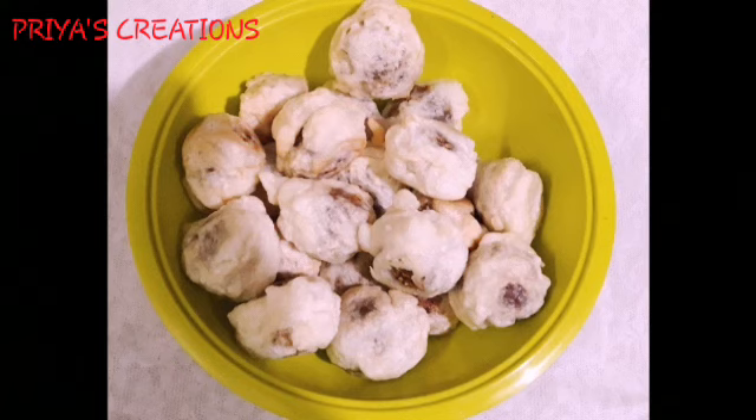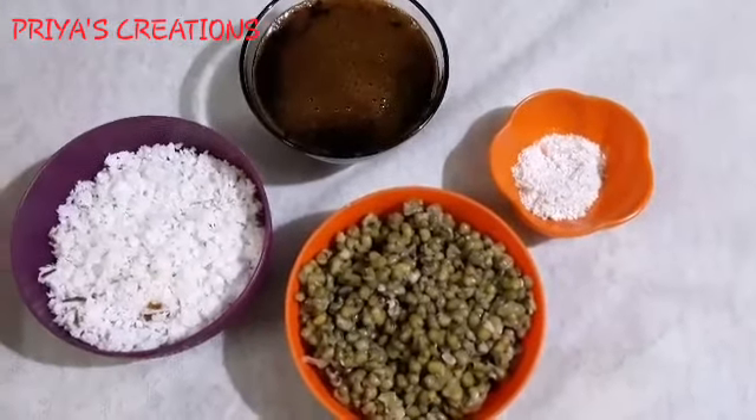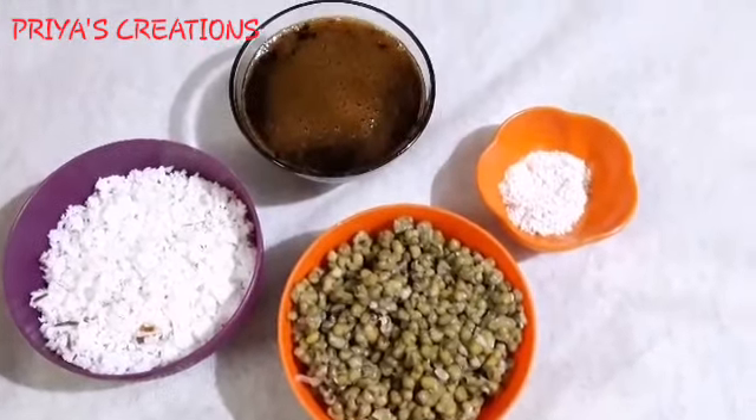This is the most important part of the video. I have already uploaded a video in the description box. Let's go to the video. This is the most important part of the video — the video is available.